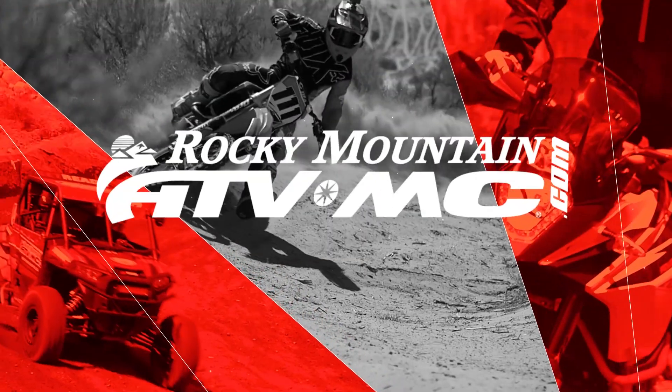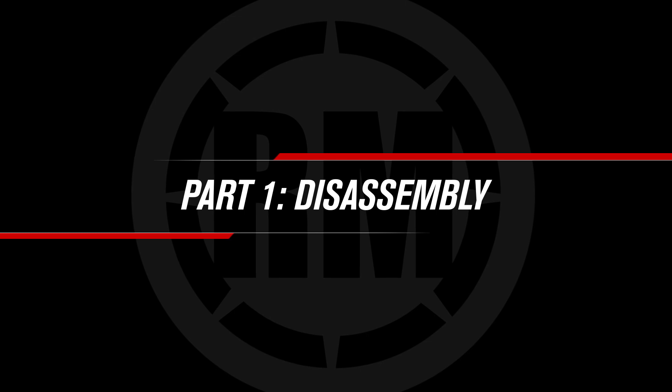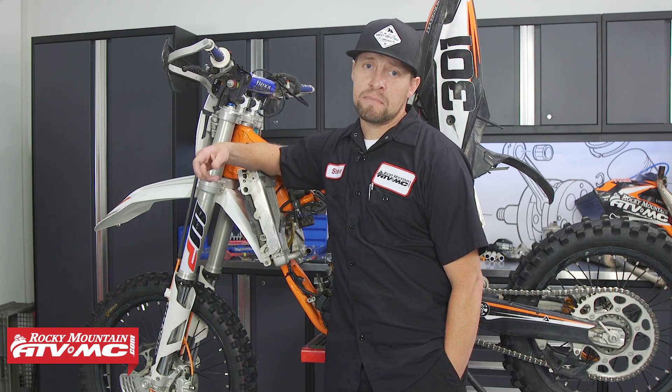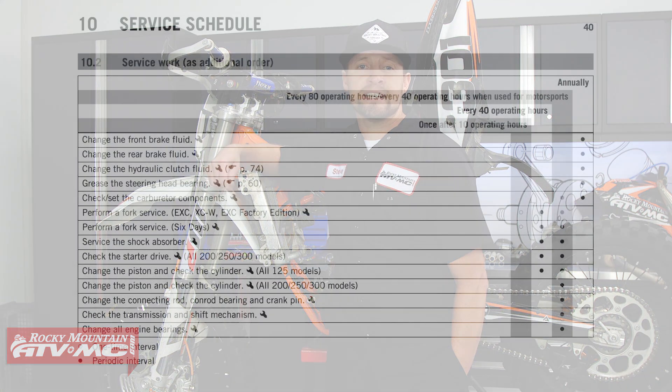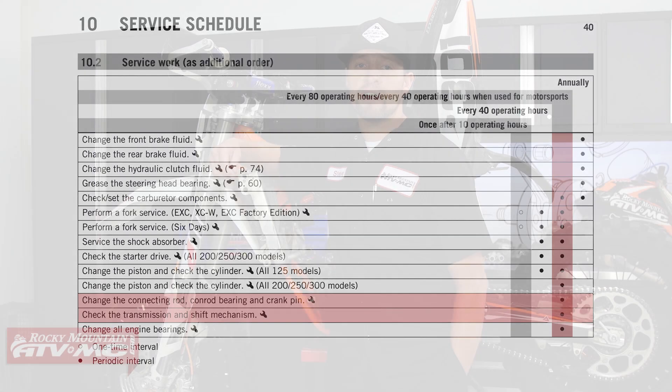This is Steve with Rocky Mountain ATV MC, and today I'm going to show you how to rebuild the bottom end on this 2015 KTM 300 XCW. Two strokes are a blast to ride, but just like any internal combustion motor, they're going to need to be rebuilt from time to time, whether it's a mechanical failure or a preventive measure that will aid in avoiding costly repairs in the future. KTM recommends to inspect or replace your crankshaft or transmission at 40 hours of competition use or at 80 hours of normal use.